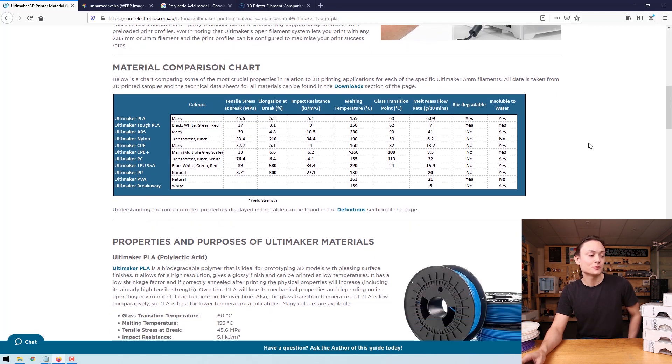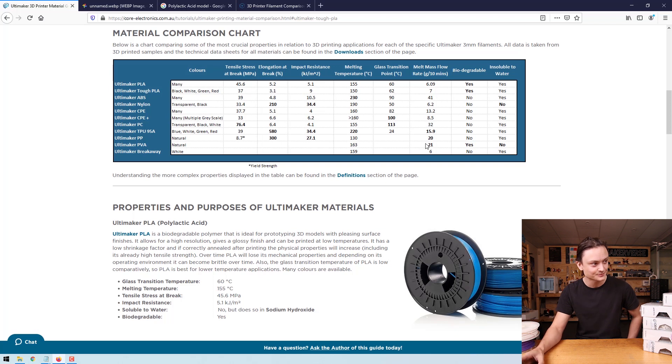Of all these properties, probably the most important to most people is the kind of colors available — that takes the number one spot. We've also got tensile stress at break, elongation at break, and impact resistance. Some of these are more complicated values, and at the bottom there'll be definitions so we can truly understand what all these properties mean. Melting temperature has to do with how hot the nozzle needs to be, whereas glass transition point relates more to operating temperature — if it's high, the material can work in high temperature environments. Melt mass flow rate has to do with how quickly you can print; the higher it is, the faster you'll be able to print. And very importantly, whether the material is biodegradable and whether it's insoluble to water.